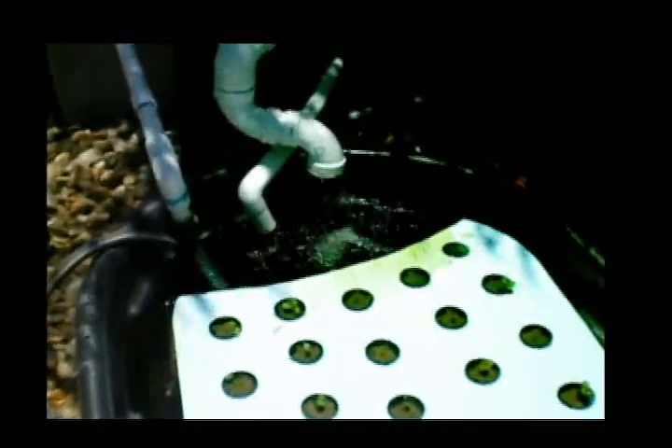This is another floating raft bed. These seedlings I'm getting ready to transplant — this is coastal romaine, a summer heat-tolerant lettuce. I'm getting ready to transport that into the fish tank raft bed so that I can harvest some of my lettuce out of the raft bed.